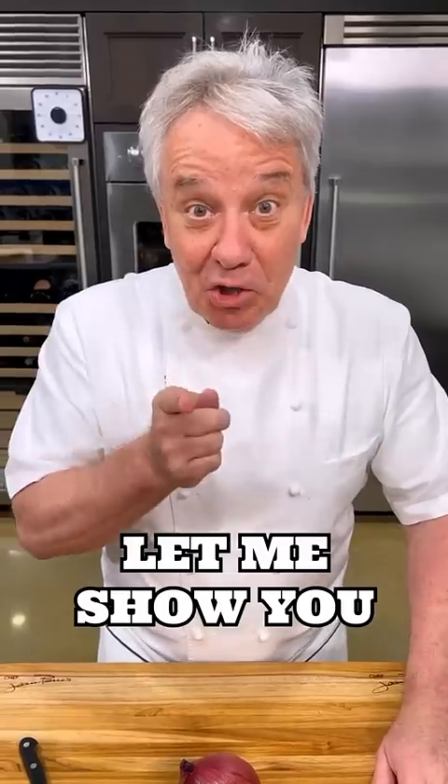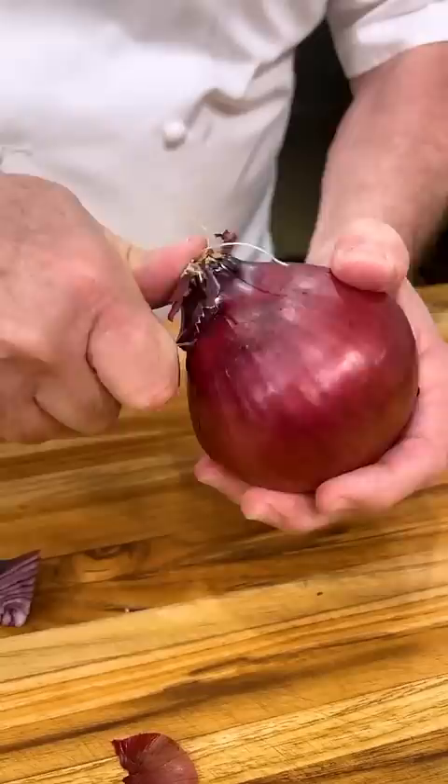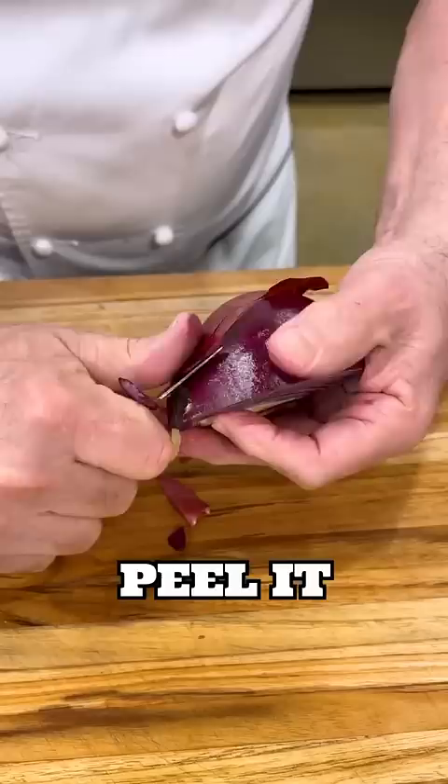Let me show you how to perfectly dice an onion without the horizontal cut. First, we're going to remove the ends and put a knife around it. We remove it, put the thumb right there, turn the onion around the end, cut it in half, and peel it.